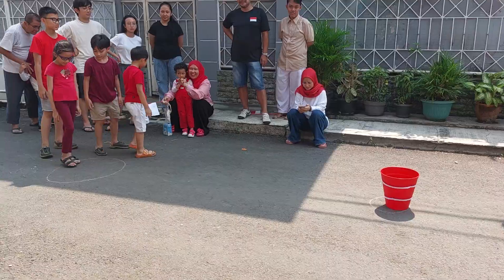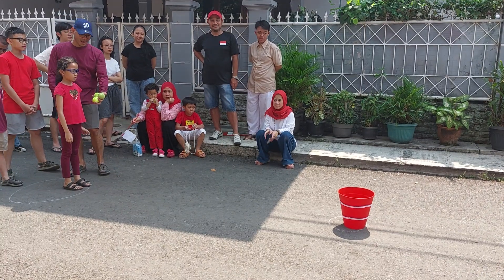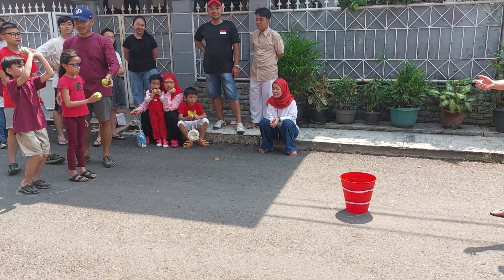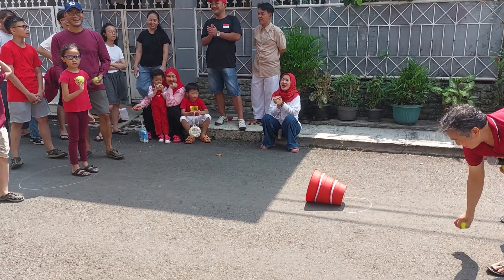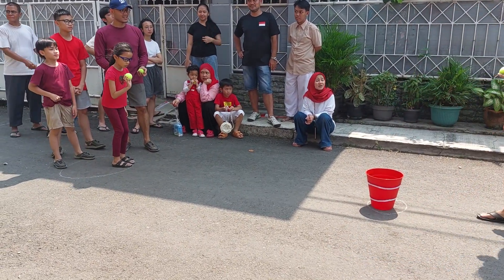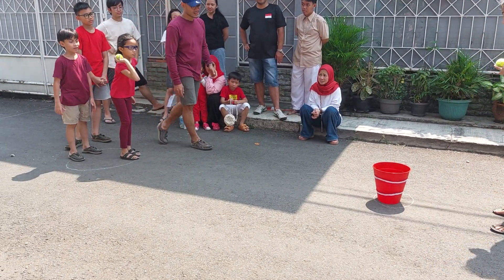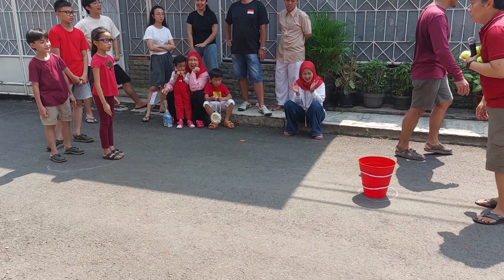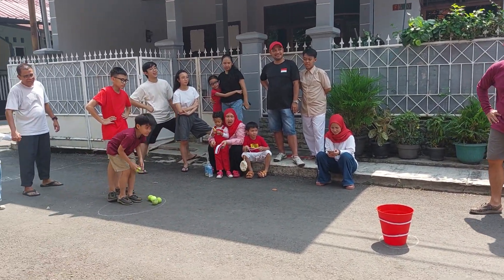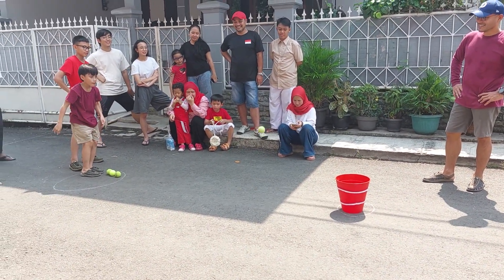Okay, so this girl — almost. Okay, let's see this boy. It's like playing basketball! She's doing it like playing basketball. Oh whoa!